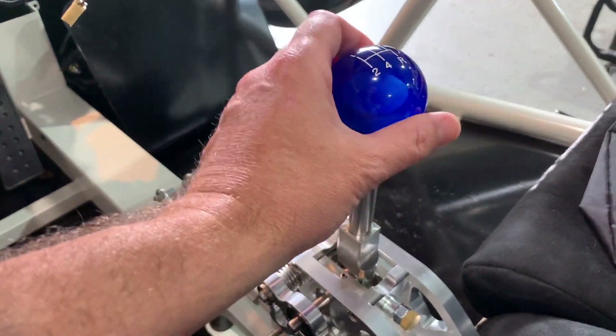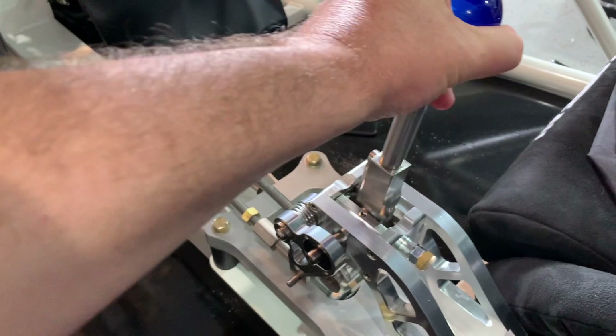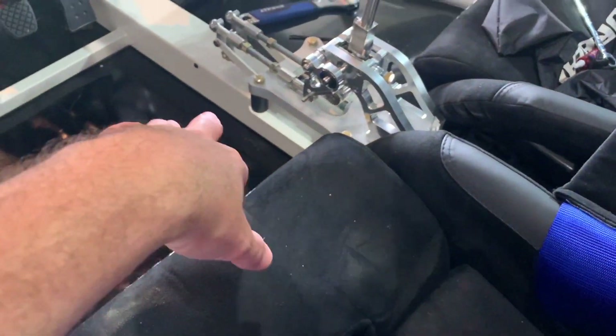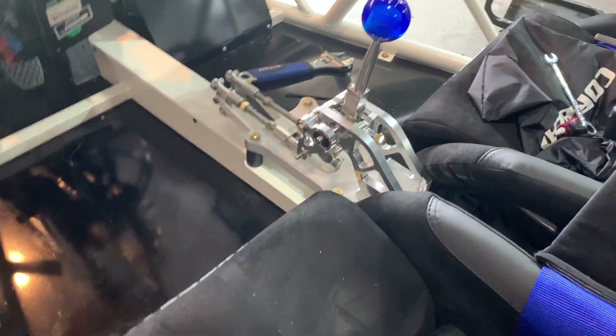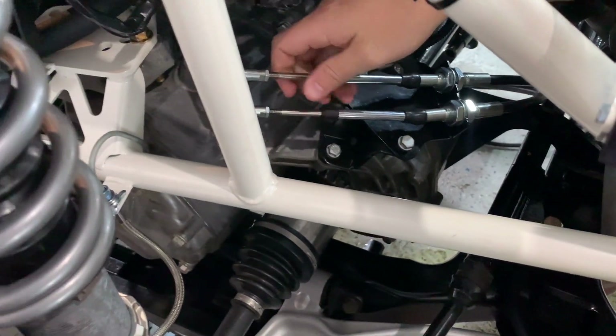Left goes left, right goes right — literally. The right side lets you get to third and fourth, up and down, and then the left-to-right motion is your left cable on the left side in the back. The whole tunnel cap flexes, and I'm not too happy with the base plate everything sits on — everybody talks about it. I may see what I can do about fixing that. I'm super happy with the shifter itself though.